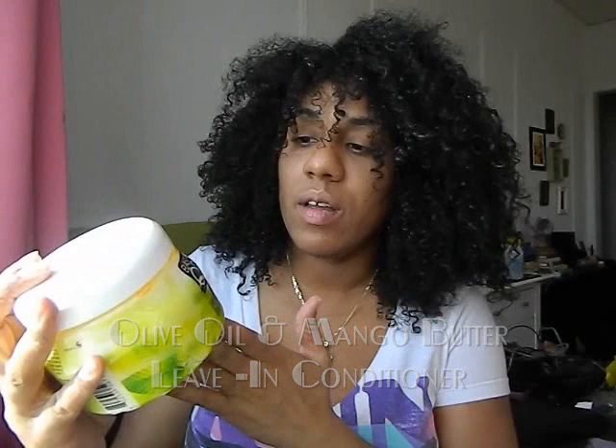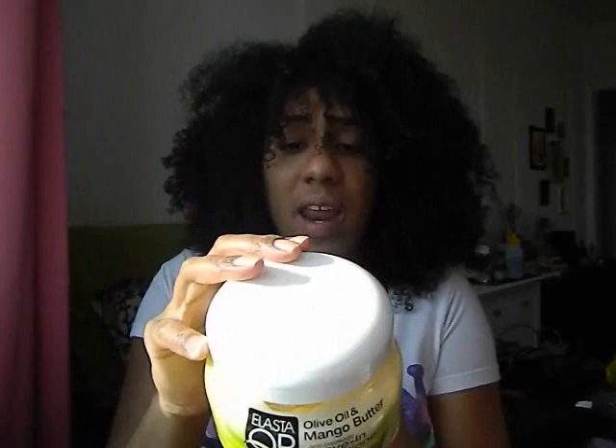There are two leave-ins in this line. The one I do like is the olive oil and mango butter anti-breakage leave-in conditioner — a big tub of it, 15 ounces. I really liked this one. It went into my hair nicely and smoothly, made my curls pop, and my hair felt and looked hydrated with this product. This gets a thumbs up from me.